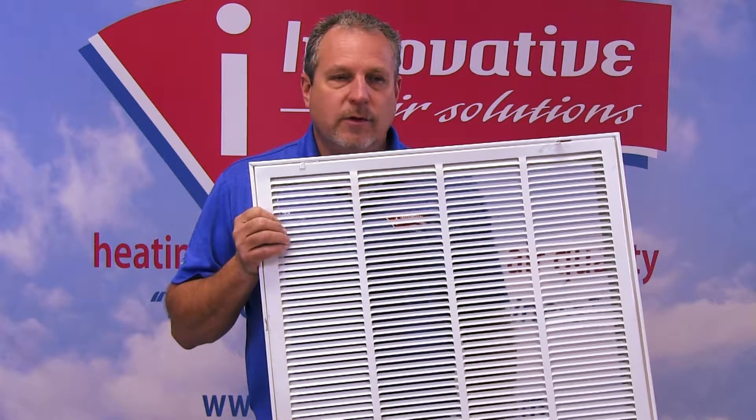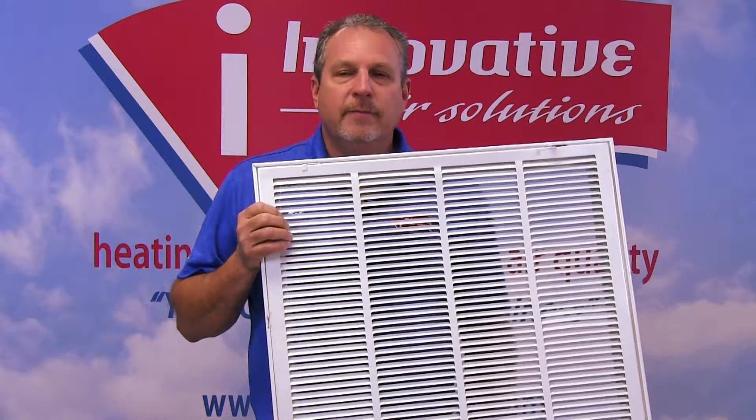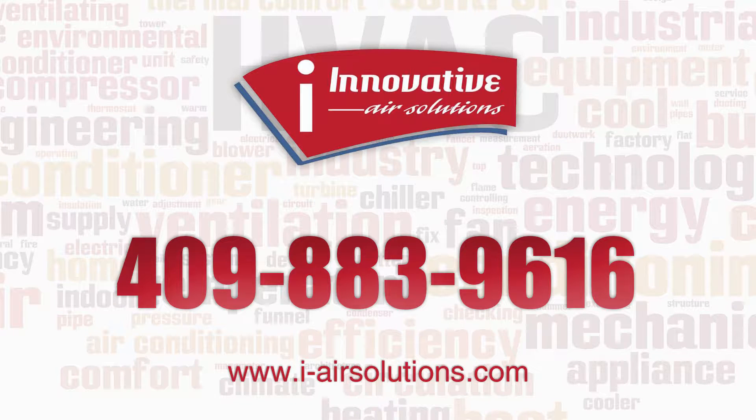So anyway, if you can just remember, a 12 by 12 per ton of air conditioning will be a good general rule of thumb for you to follow. If you have any questions regarding this or anything else, feel free to give us a call at 409-883-9616. Thank you.